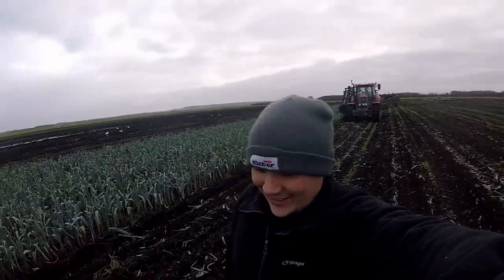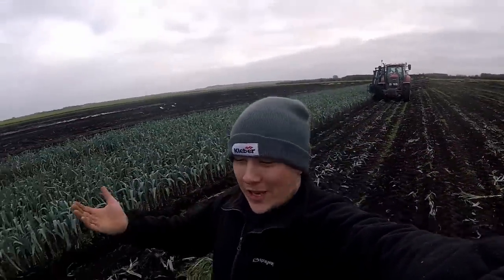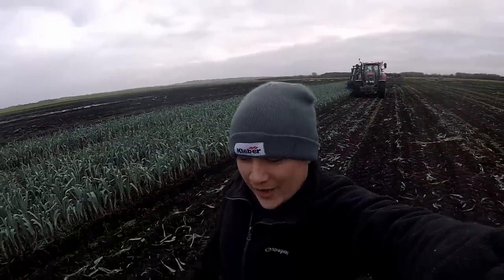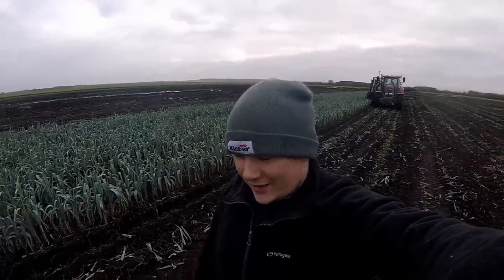That's a quick look at the leek harvester — I say quick, it's probably going to turn out to be one of my long videos! Thanks ever so much for watching. It's nice to be able to show you this because there are lots of other operations on the farm that you haven't seen. Hopefully at some point when Simon's on holiday I'll be jumping on the leek harvester as the relief driver and I'll show you the operator's view — using the controls and everything — which I'm quite fond of doing.